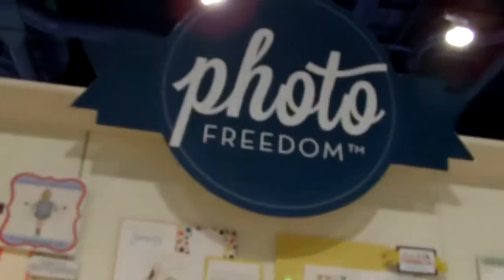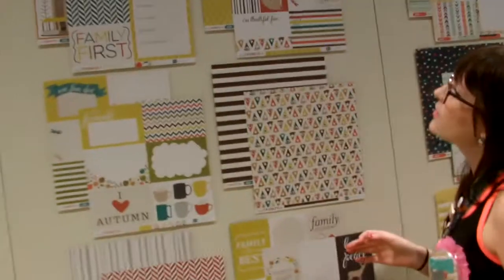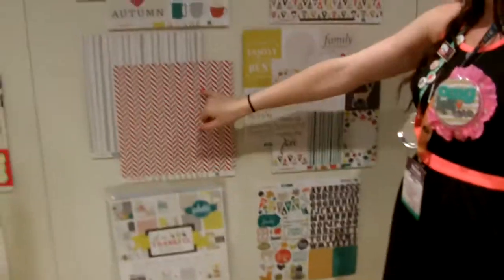And then over here we have a Photo Freedom. This one's called Oh So Thankful. So this one's an autumn line. Look at the little fox and the Iron Heart of Autumn — it is so cute. You can buy these in the collection kit.